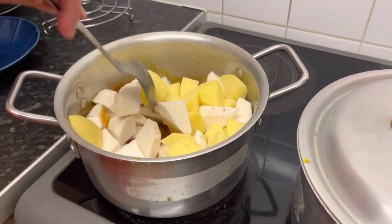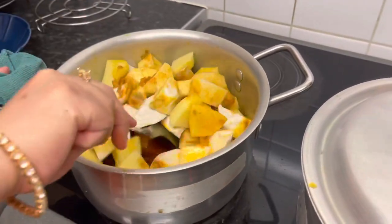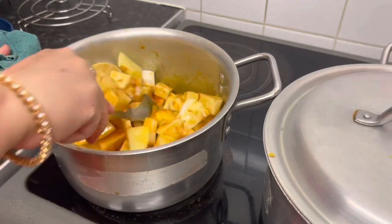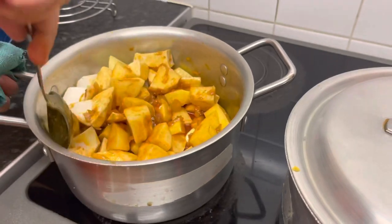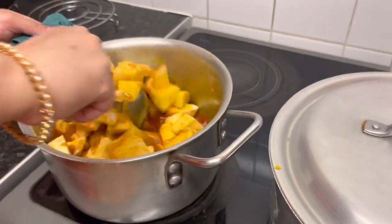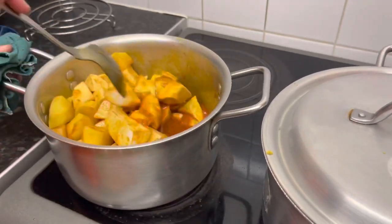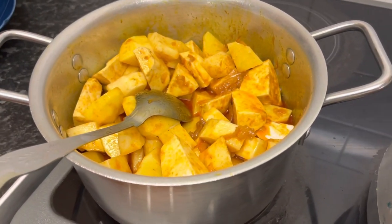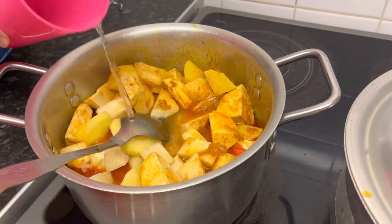I want to cook this for a while. I will cut the gula into a little bit. Then I will add half a cup of water.